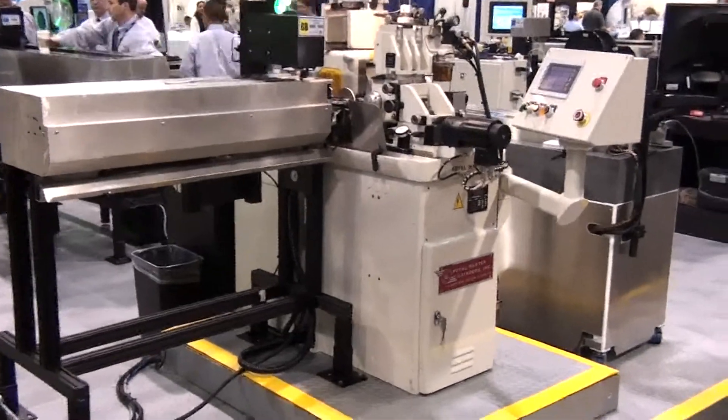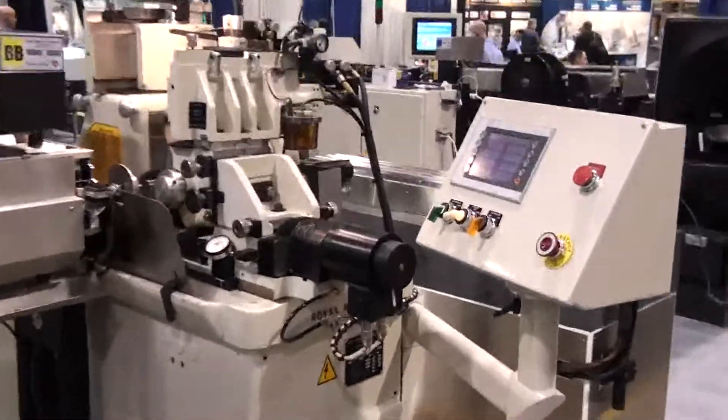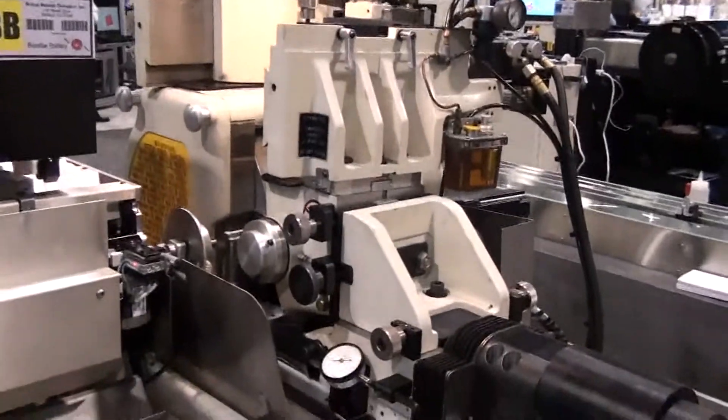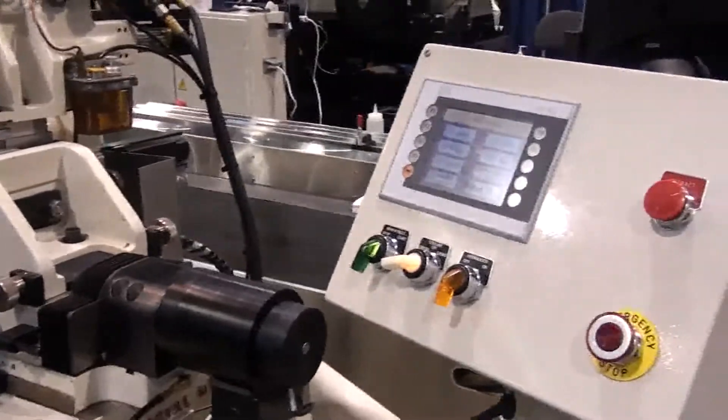This is the Royal Master Grinders model TG 12x4 with our servocycle ram bed system. In its basic form, this machine is an alternative upgrade to the four-handled sizing dial, the creep-feed grinding, or the automatic cycling infeed grinding.